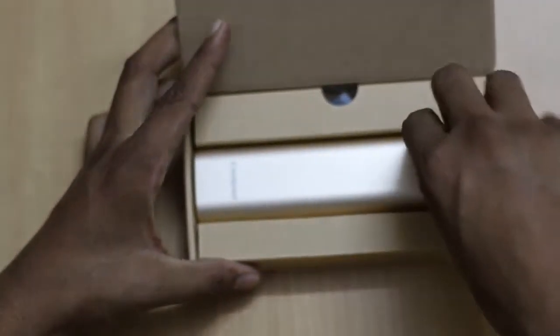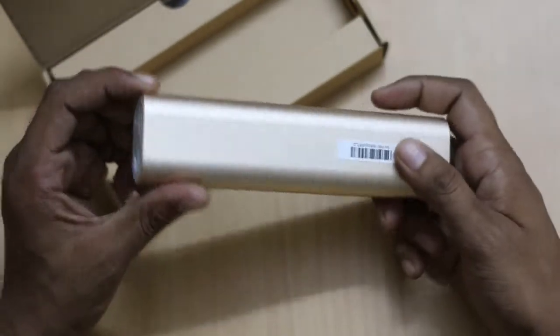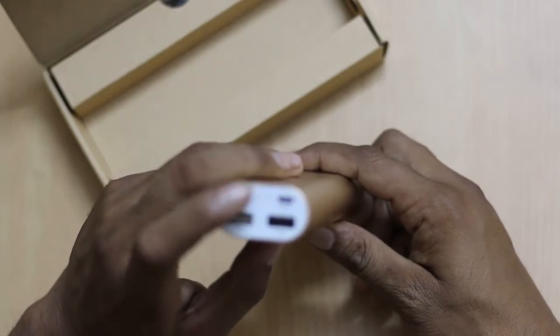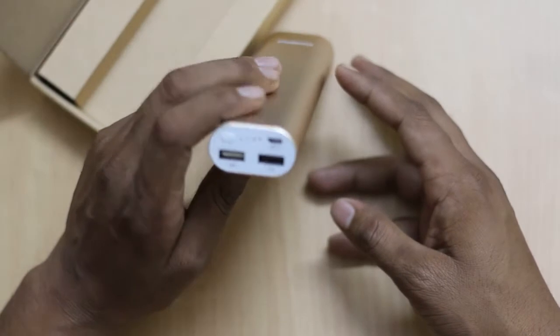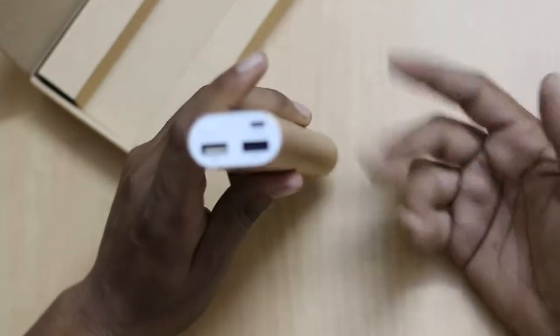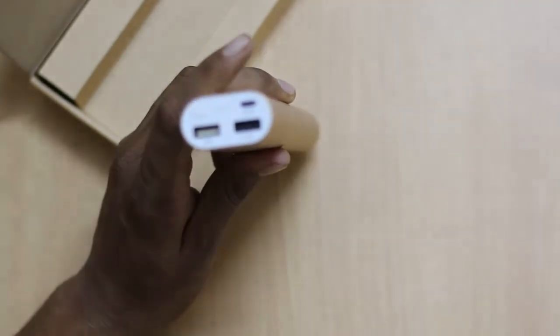As soon as you cut the box you will see the Coolpad 10400 mAh power bank. It has a push button which shows the light indicators, a USB slot for charging it, and a dual USB slot by which you can charge your smartphone or tablet based on your requirements.